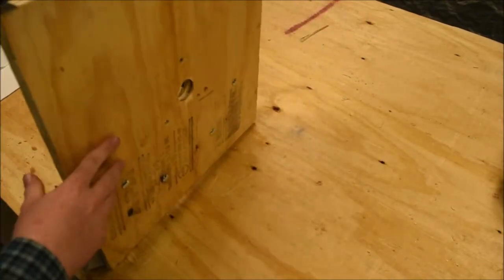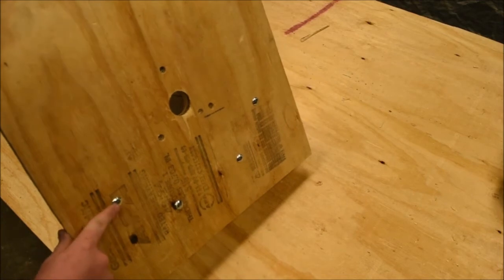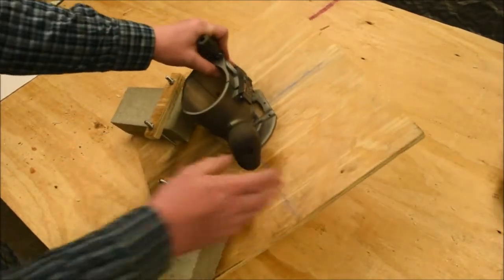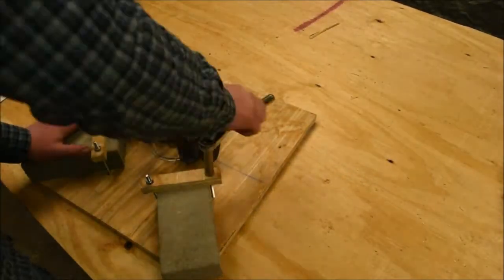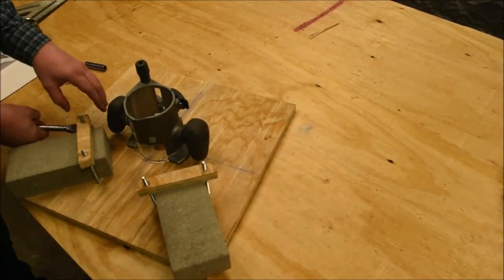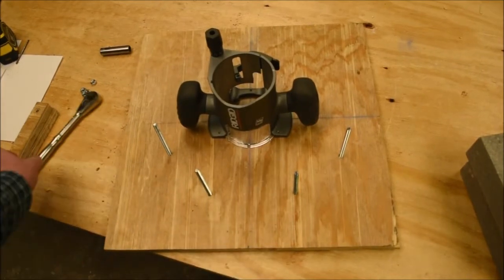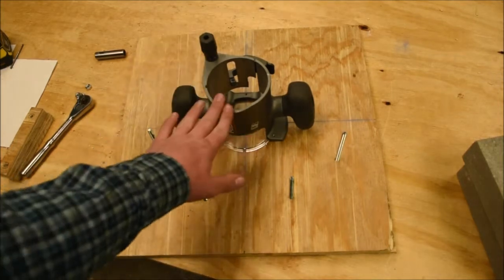Okay, so this is what it looks like on the bottom. As you can see, the bolts right here are kind of sticking out, so I'm just going to recess those in. Also, another thing that I'm going to do is move the bolts down, so the bricks will be further away from the router.